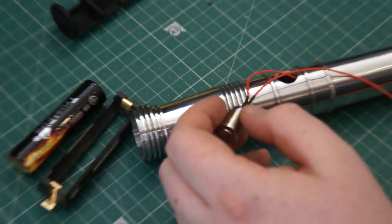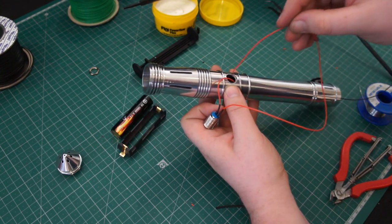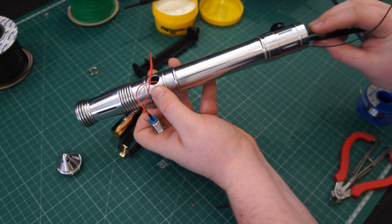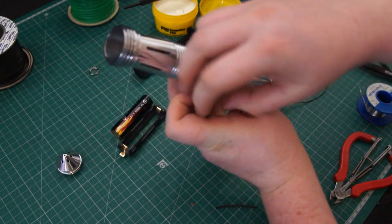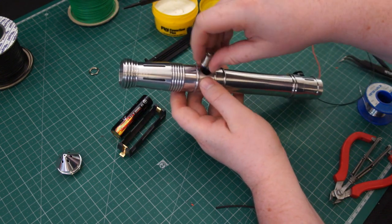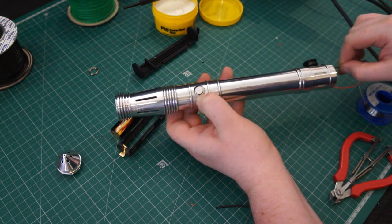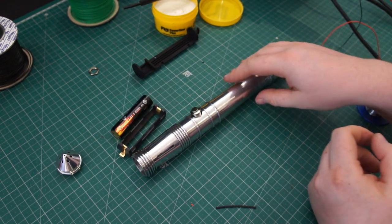So now we can thread through our positive wire and push the switch through. You don't want to glue the switch yet — remember you want to test everything first to make sure it's all right. You can see how the switch will go in there. Just pull the wires through, make sure there are no knots or anything. So we've got our switch in.